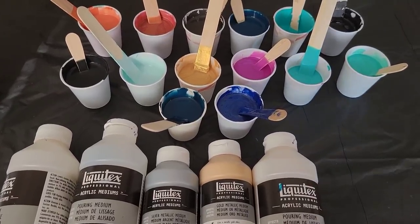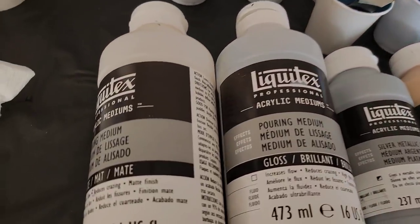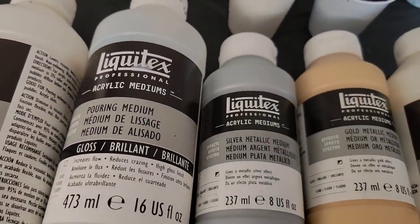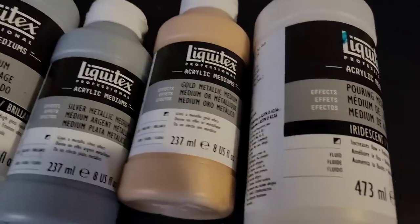Hello my friend, welcome to Tammy Anderson Art. Today I am going to teach you all about Liquitex pouring mediums, the different versions of them, and how they are commonly used in acrylic pouring.